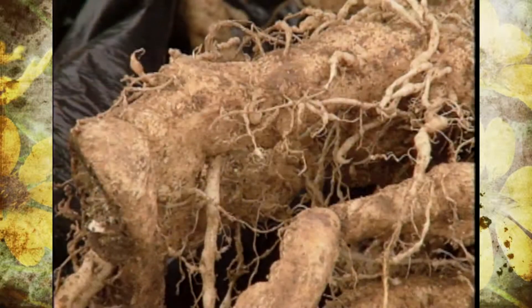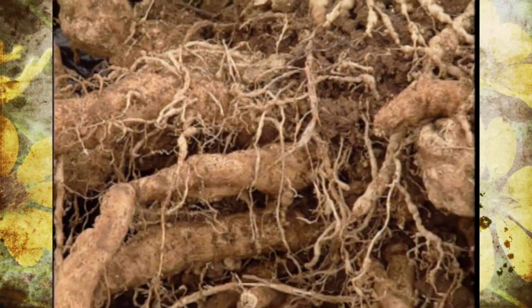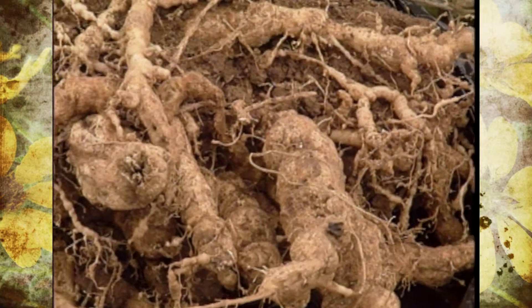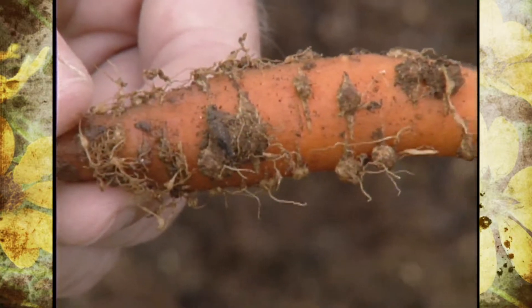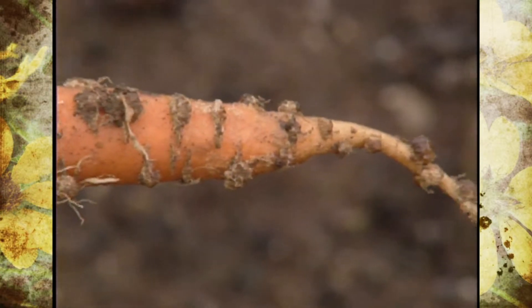As a result, the symptoms of the plants are going to be very distorted roots — very knotty and gnarled growth with hardly any little white fibrous roots. That's very evident on the tomato roots we pulled up here, and also some carrot roots, so there are several vegetable crops that can be affected.